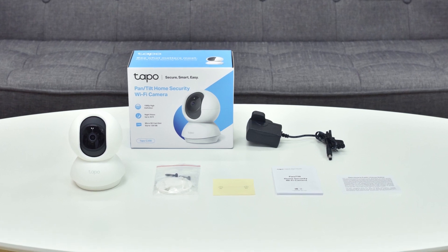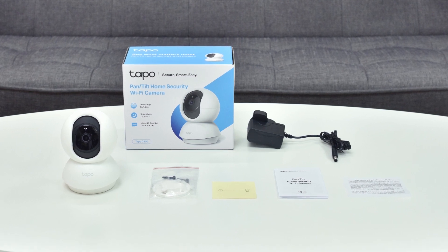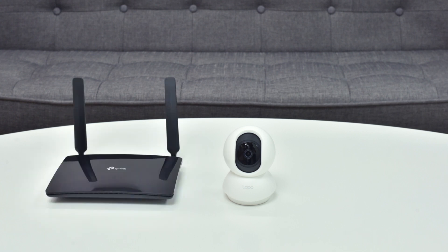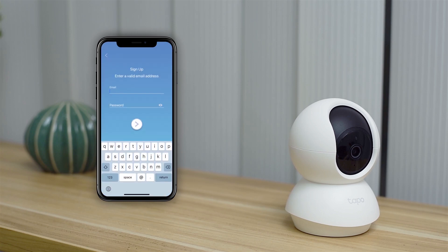You can set your camera up on a flat surface or mount it to a wall. To set up the camera, you'll need a Wi-Fi connection and a smartphone. To start, download the TAPO Camera app. When you enter the interface, register or log in to your account.